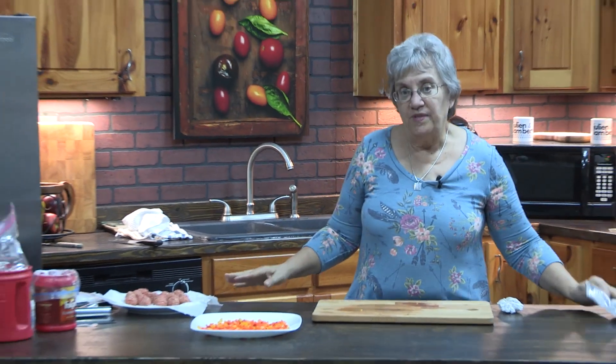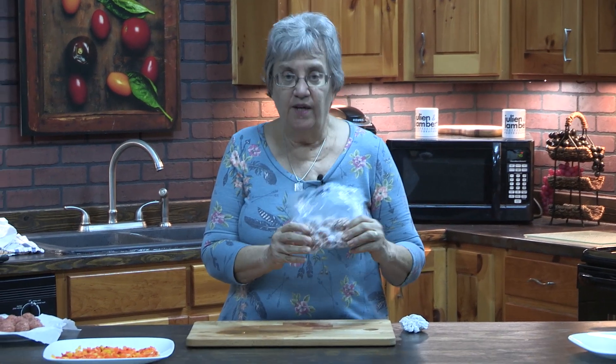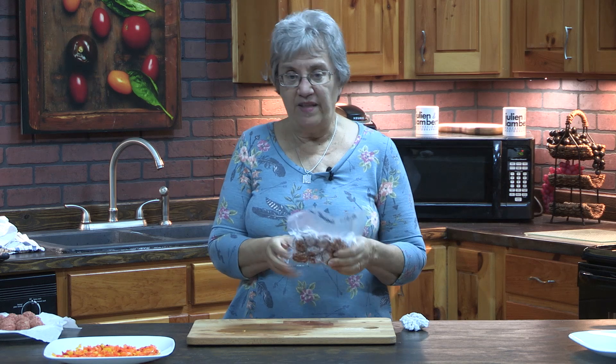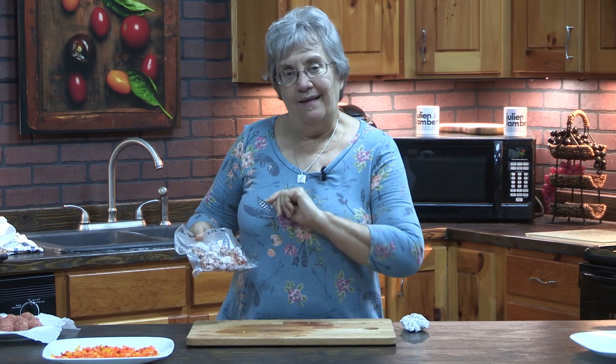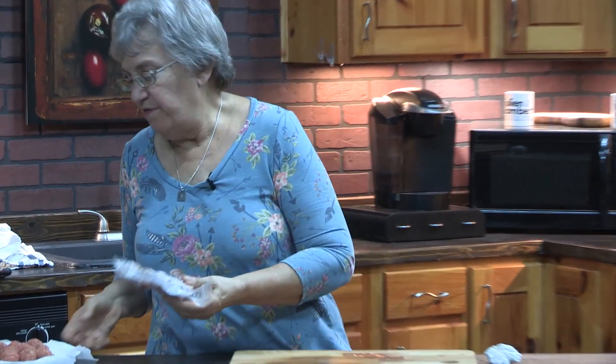Then I can vacuum seal the packages like I've done here. This is actually Italian sausage, and my husband loves a meatball soup made with Italian sausage. I've got these already measured out and I let them thaw — they thaw pretty quickly because they're small pieces — and then they're easy and quick to brown, and soup's on the table in about 45 minutes.